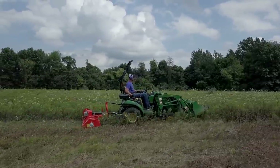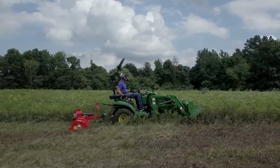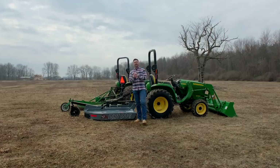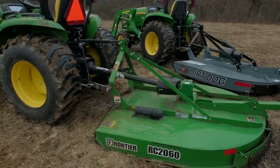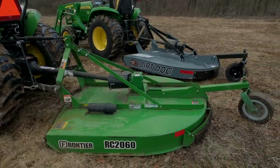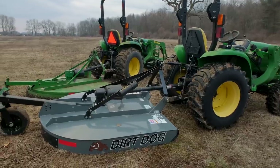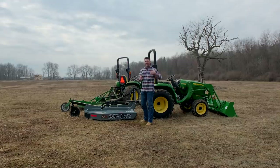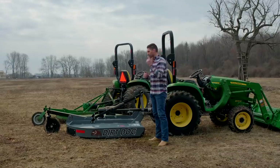Before we get to the nitty gritty on these, let's give you a few pointers to set you up for success. First things first: these are brush hogs, these are field mowers. They are not designed to mow your lawn — they're going to do a terrible job at that. If you're looking for a multi-purpose unit, you may want to consider a flail mower. Think of these as rough cut mowers.